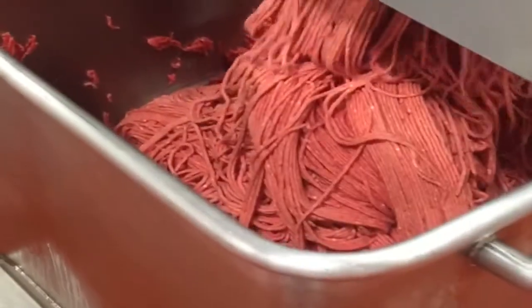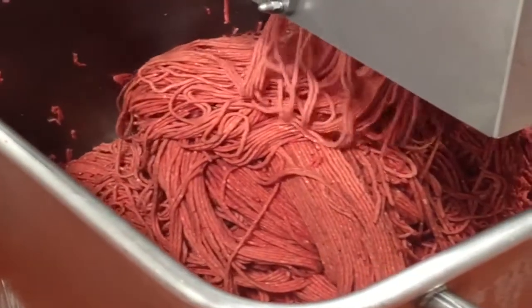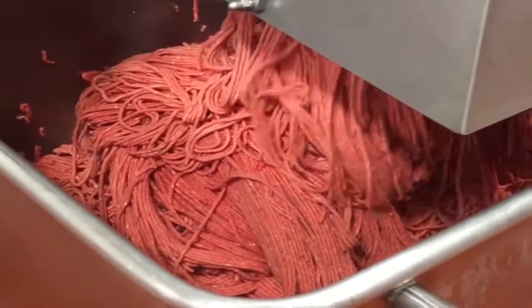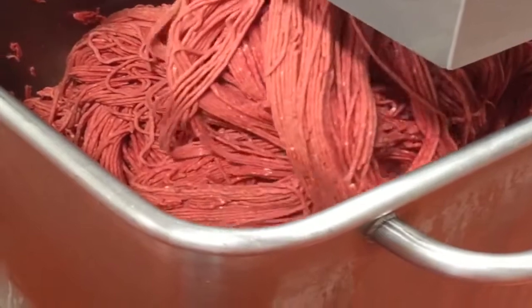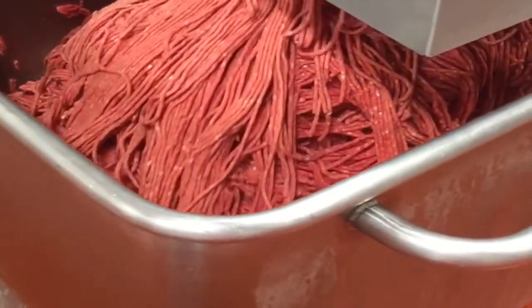The larger machines have the incredible capacity to mince fresh or frozen meat at 6000 to 8000 kilos per hour. That's an inspiring 100 to 130 kilos per minute.